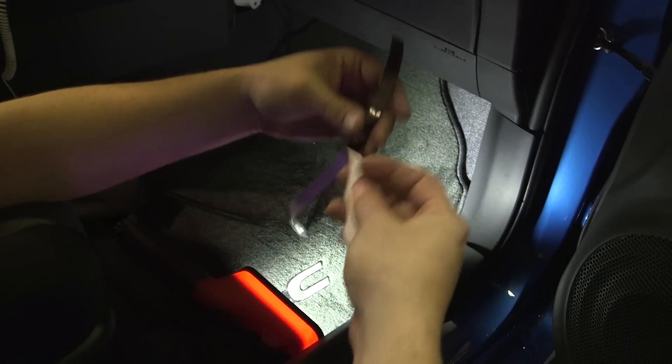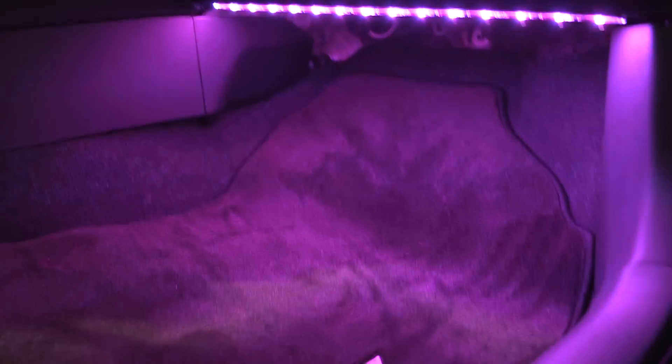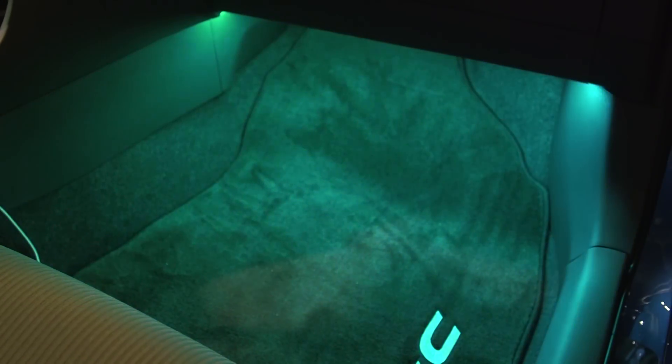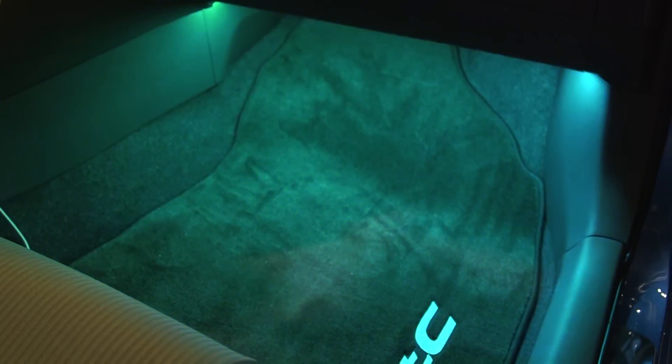We've got our adhesion promoter. We're going to clean the surface that we're sticking this thing to, using a lot of pressure to make sure it gets nice and clean. Then we're going to stick it up there facing down, of course — you don't want the LEDs directly aiming at you. You want to see them reflecting off of other surfaces, whether it's a shiny plastic surface or the carpet.